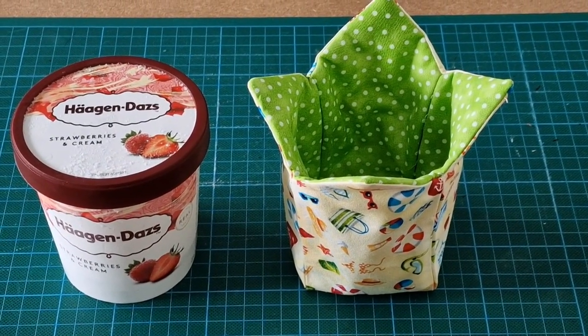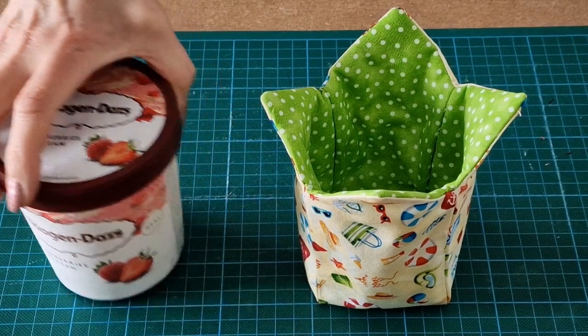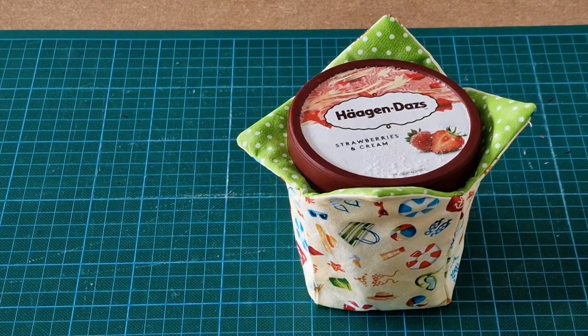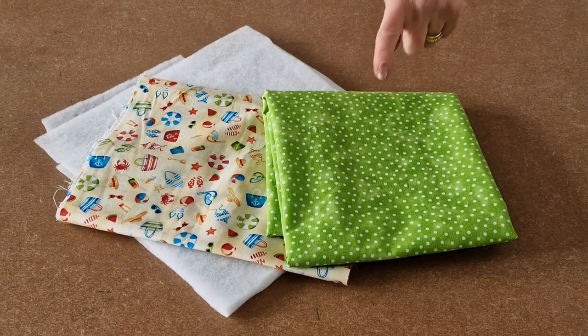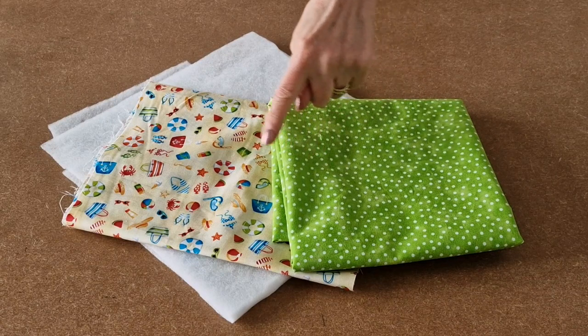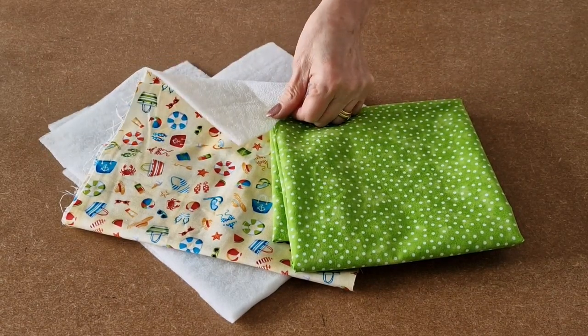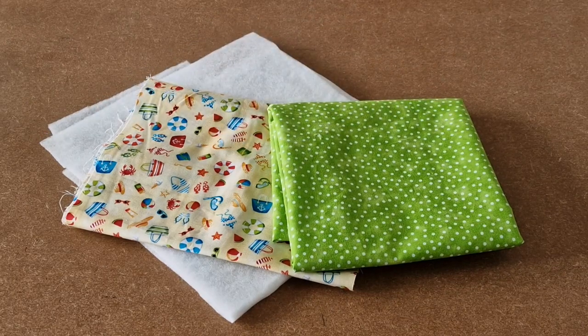This is the video tutorial for the Happy Days Ice Cream Cozy, and this is how you make it. Here's what you'll need: fabric for the lining, fabric for the outer, and some fusible fleece interfacing.